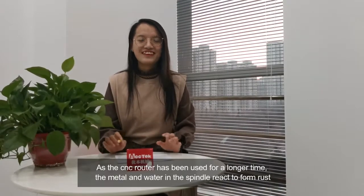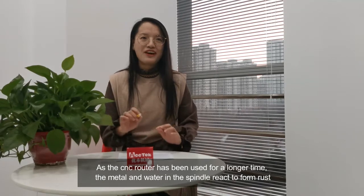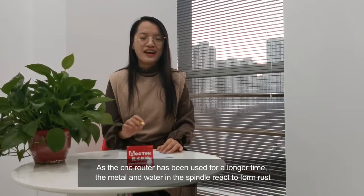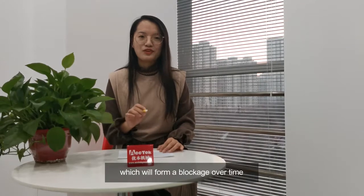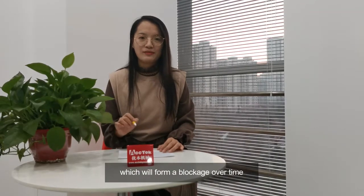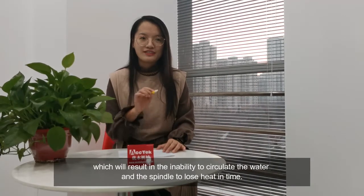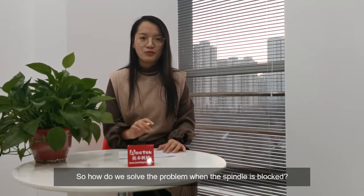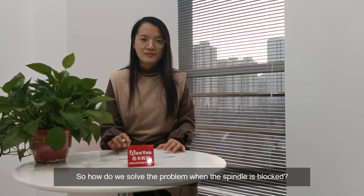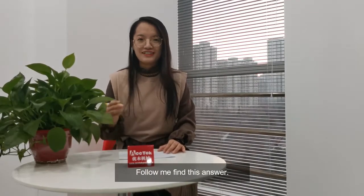Hello everyone. As the CNC router has been used for a long time, the metal and the water in the spindle react to form rust, which will create a blockage over time and result in the inability to circulate water, causing the spindle to lose heat in time. So how do we solve this problem when the spindle is blocked? Follow me to find this answer.